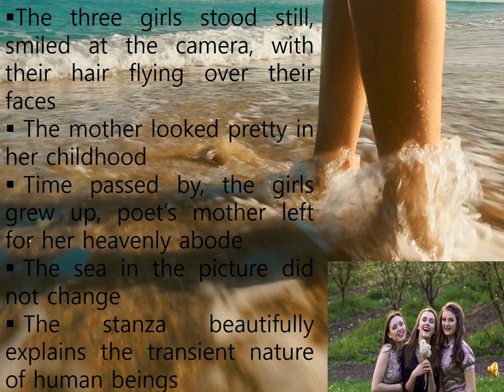Turning to be thoughtful, the poet says that things have changed since then. All the girls in the picture had grown up. The eldest girl in the picture, that is the poet's mother, was now in heaven. The only thing from the picture that did not undergo any change is the sea. Using the word 'transient,' the poet indicates the ever-changing lives of human beings and their short span in this world, in contrast to the eternity of nature. Thus, the lives of all the girls changed drastically, but the sea did not change at all.